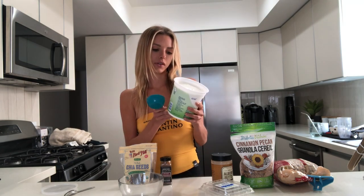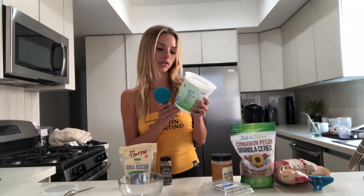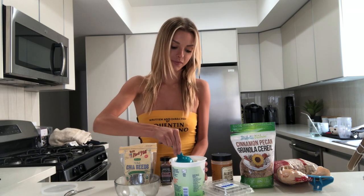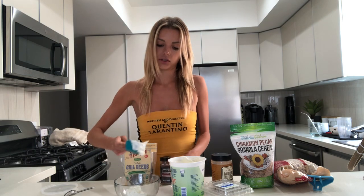Long story short, I measure it roughly. A serving is a cup and it has four servings in each container, so I'll do about three-fourths of a cup. I'm about to have lunch, so this is my pre-lunch snack appetizer. It's super thick — I'm not super measuring it, just in the ballpark.